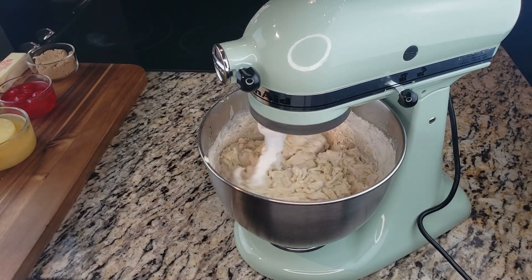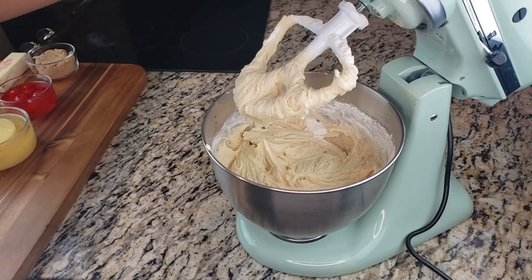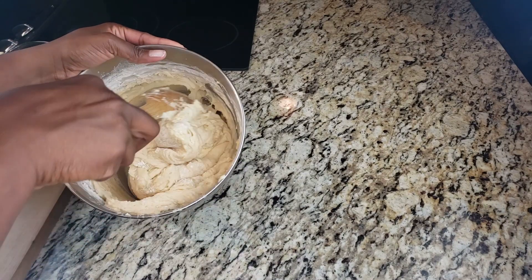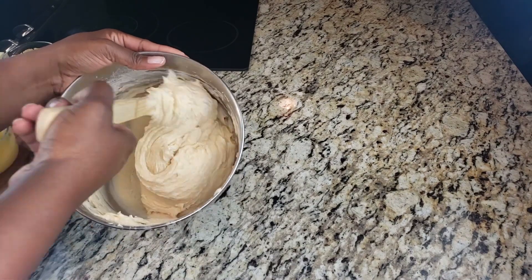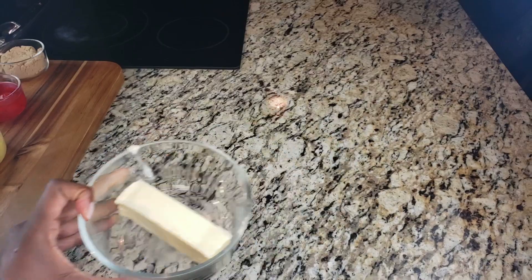Once everything is mixed, we're going to do a hand mix at the end. We are not going to preheat our oven — this is cold oven pound cake style. Once we get our batter into our pan, we put the cake in the oven and then turn the oven on to start the cooking process. Y'all will love this method — I feel like it just causes a slow rise to the cake.